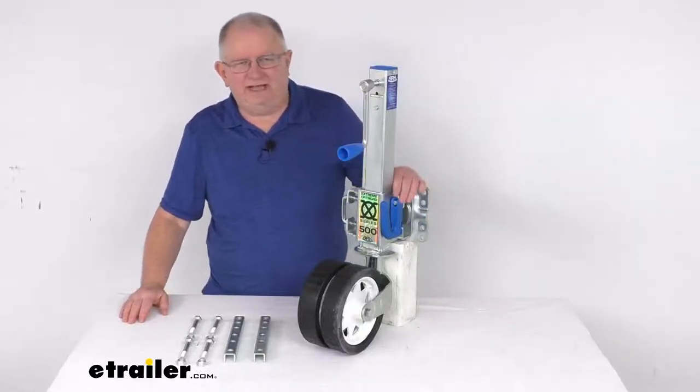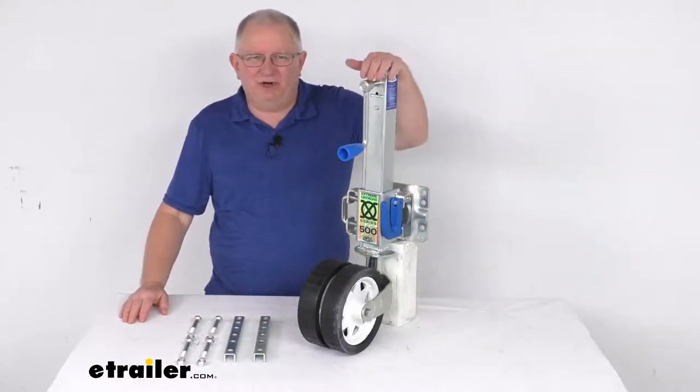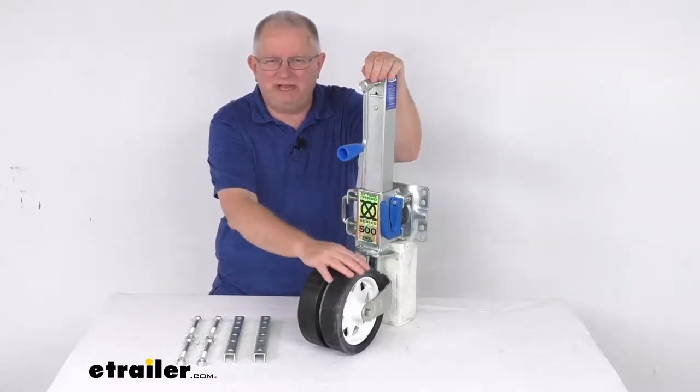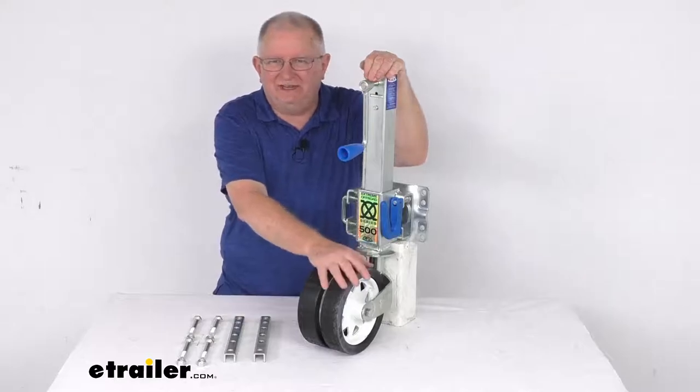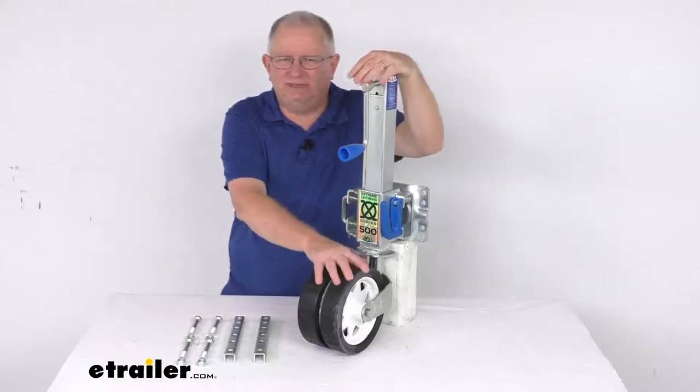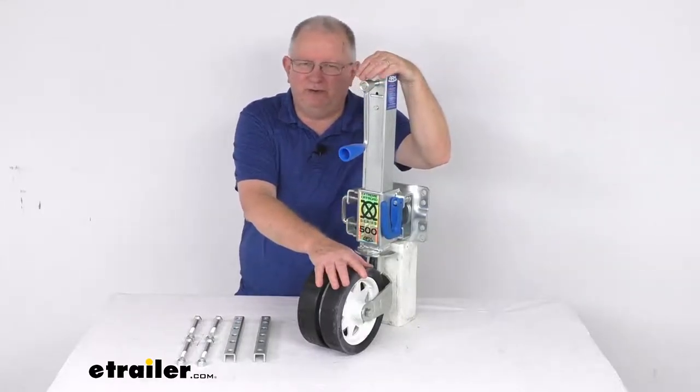Hello everybody, this is Jeff at eTrailer.com. Today we're going to take a look at this ARC Extreme Off-Road Sidewind Swing-Up Trailer Jack with the dual wheels. It has a 1,100-pound static load capacity. This is a nice sturdy off-road jack that supports, lifts, and even lowers your boat or recreational trailer.